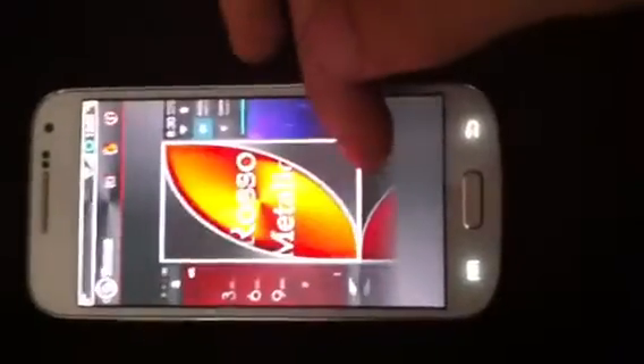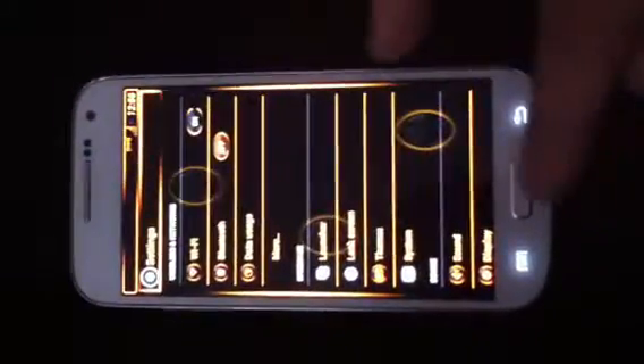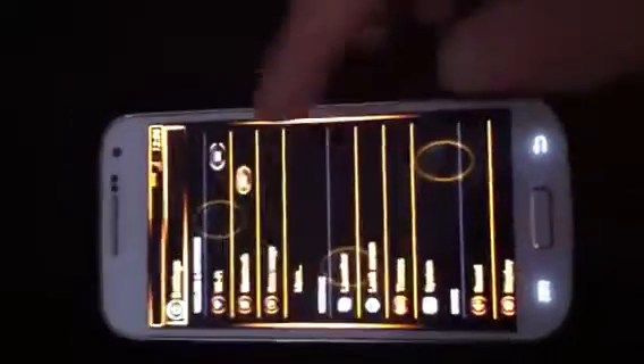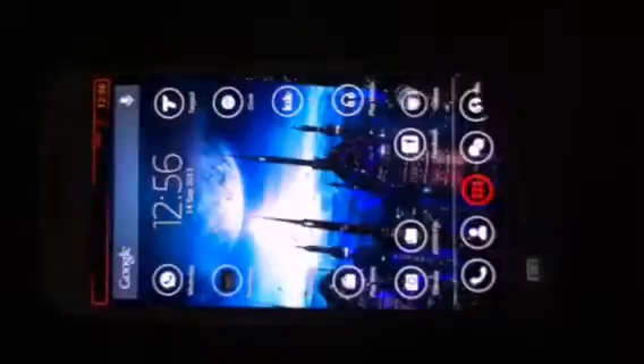What you do get, though, is a lot of cool features. You can change the theme, which is pretty awesome. This one partially works in the Play Store, but that's music. The Play Store is there, you just get orange writing. That's about it.